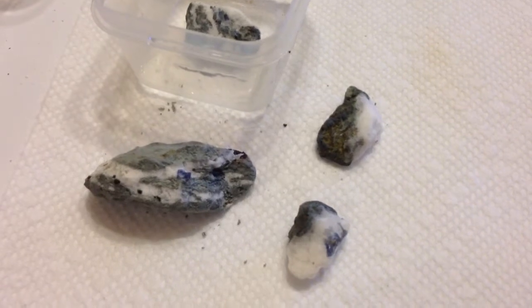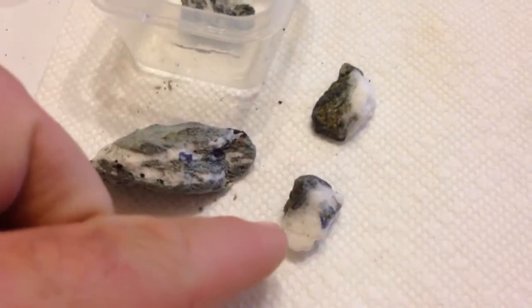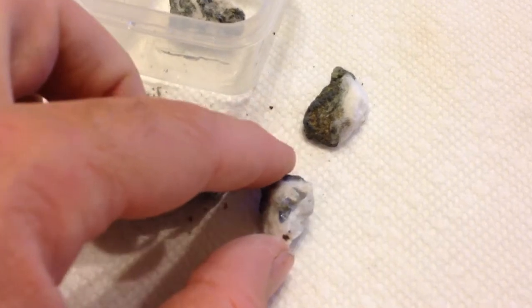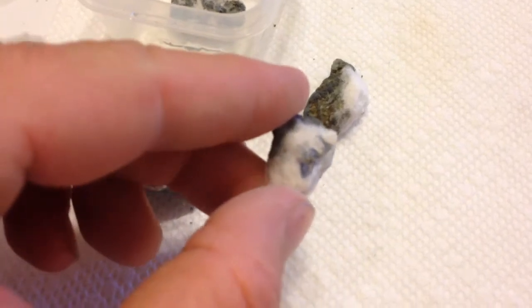The mix is seven parts water, one part muriatic acid, slowly melting away the natrolite — the white matrix material. This piece I saw no benitoite; it was all natrolite, and I decided to toss it in.